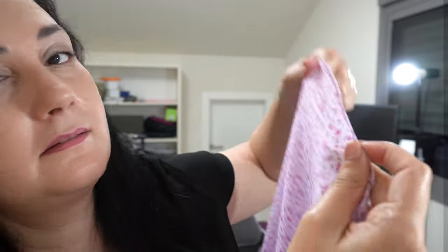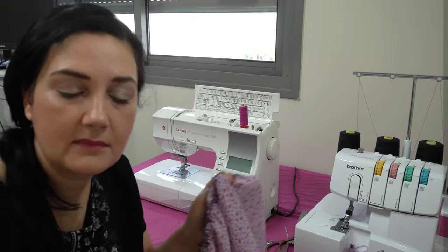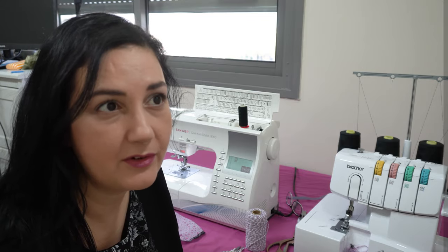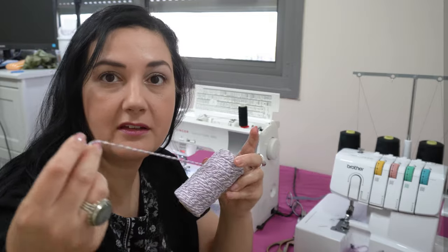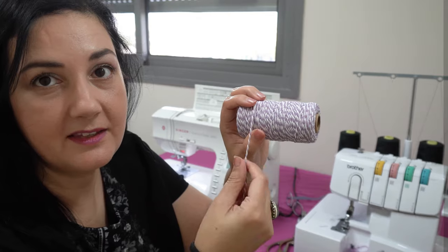Traditional gathering has never really worked for me — whenever you stitch a straight line and pull it, it always rips. So I found a new way of gathering. What I do is take a really thick thread and zigzag stitch over it, then pull it to gather the fabric. Fingers crossed — let's try it now.